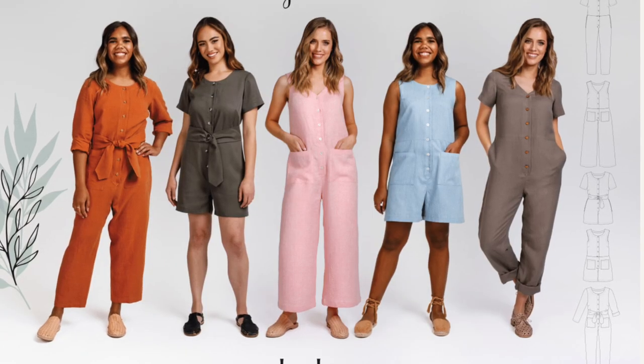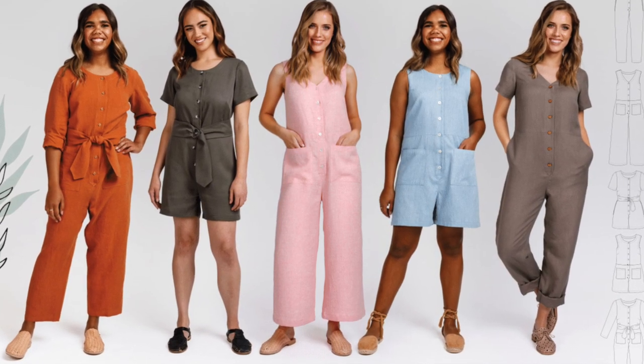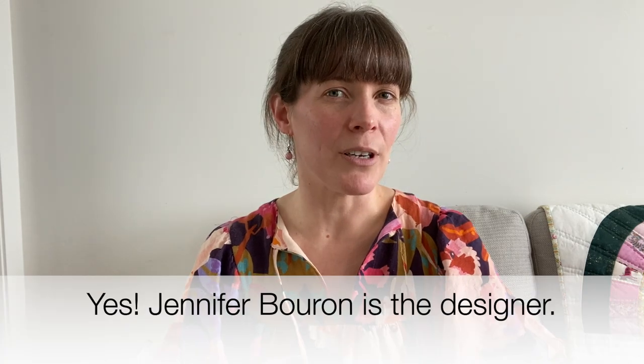The next item I also started while on holidays but didn't finish until recently, basically because I didn't have any buttons for it. It is the Durban jumpsuit by Megan Nielsen Patterns. Just like a lot of Megan Nielsen patterns, there are several variations: a sleeveless version, short sleeve, possibly long sleeve, shorts and long pant versions, round neck and V-neck. I decided to go with the V-neck, short sleeve, shorts length, using a fabric from Nerida Hansen — a mid-weight cotton, designer possibly Jennifer Buron.